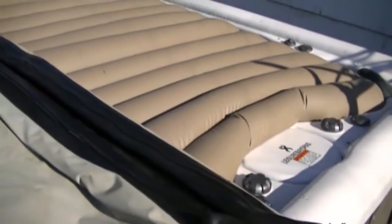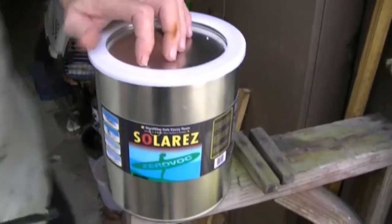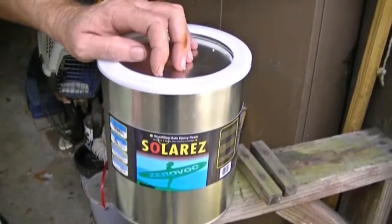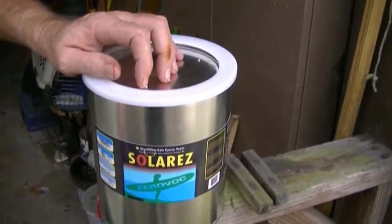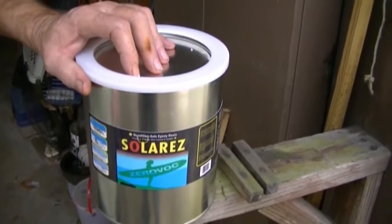This here is what I ordered from solarres.com — it is epoxy resin. This resin does not have to have a hardener; it cures by ultraviolet sunlight in about one to three minutes.